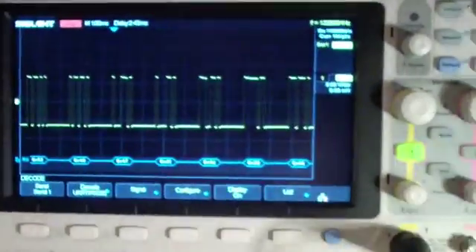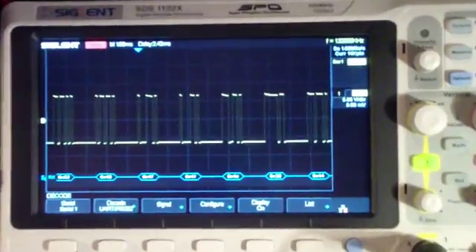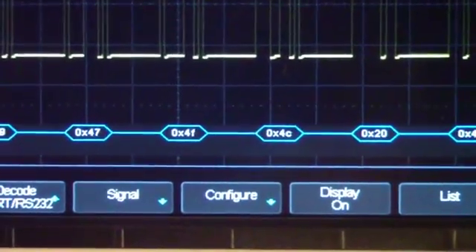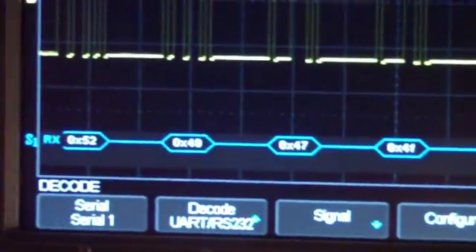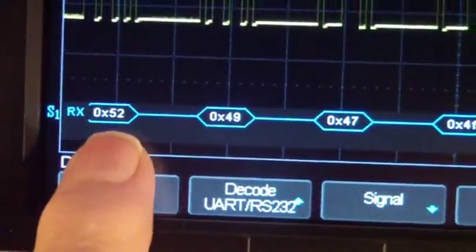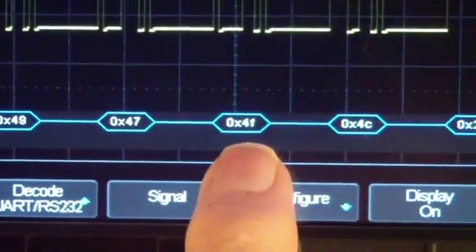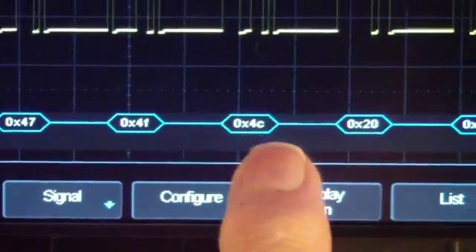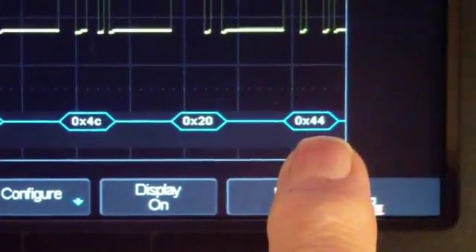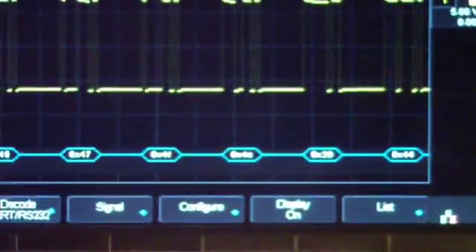And if you look up here on the scope, that is what we have displayed. Over here we have 52, 49, 47, 4F, 4C, 20 — that's a space — and then the D of DS continuing.